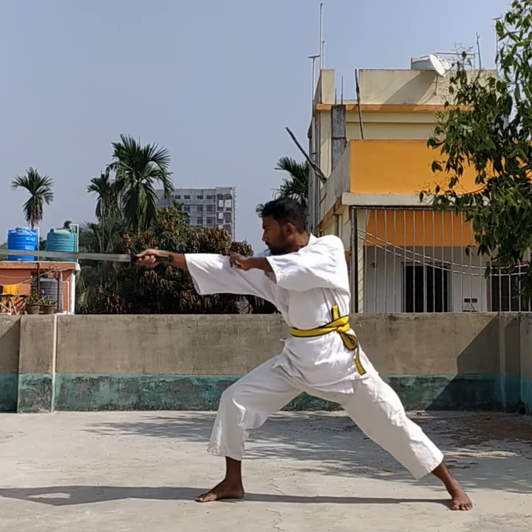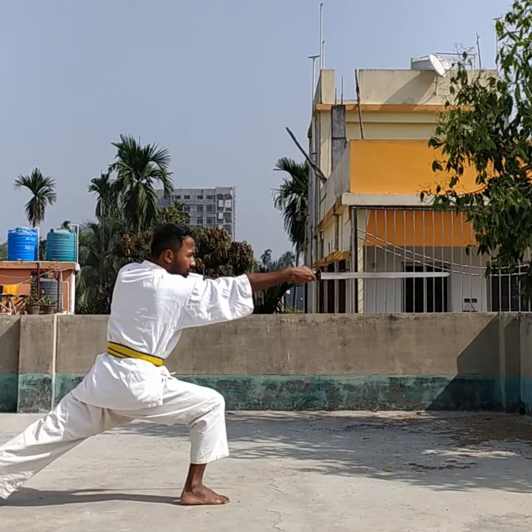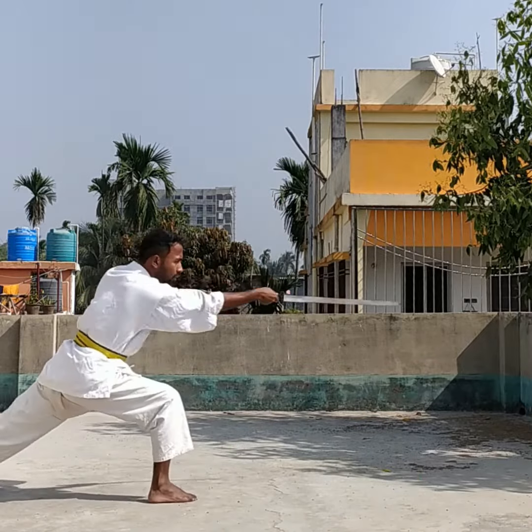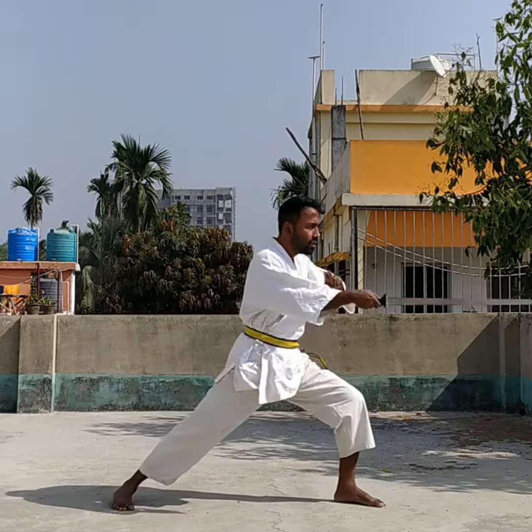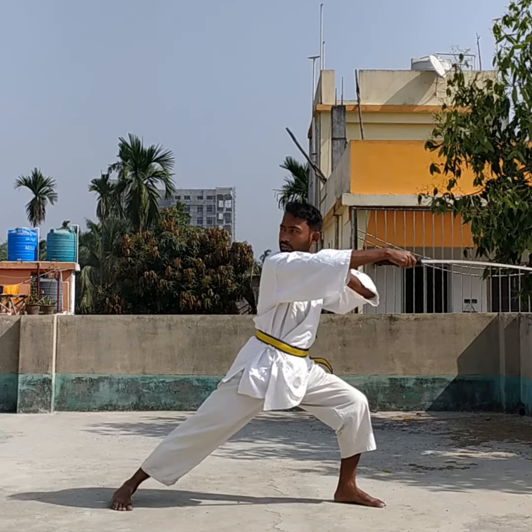Hello everyone, welcome to another sword tutorial. Today we will learn a very exclusive technique. First, raise your sword, now look behind and strike.